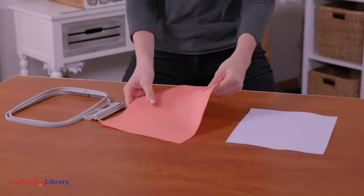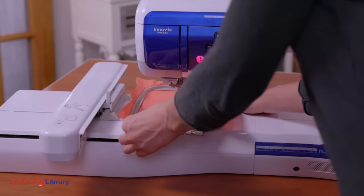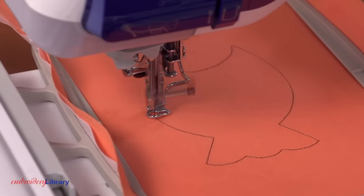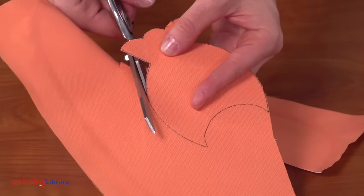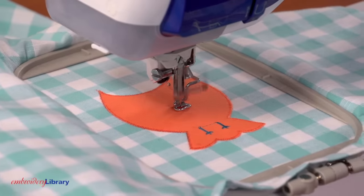If you do not have embroidery software, you can stitch the die line directly onto your fabric and then cut out the shape. Hoop the fabric with one piece of medium-weight cutaway stabilizer that has been sprayed with adhesive. Load the die line file — that's the file with the DL. Attach the hoop to the machine and embroider the die line. When the die line has sewn, unhoop the fabric and cut out the shape along the sewn line. Then load the embroidery file and embroider the design as you saw earlier.